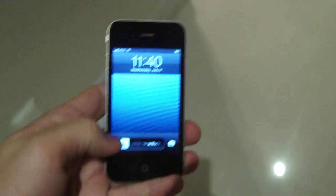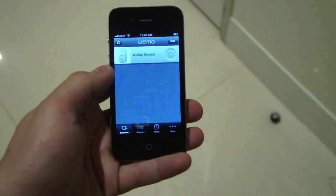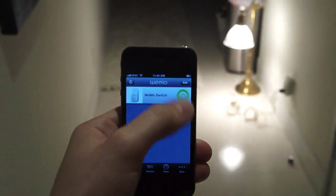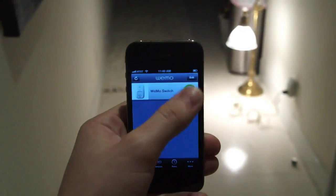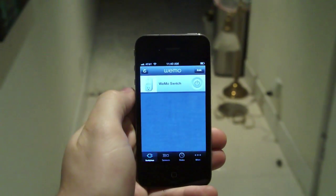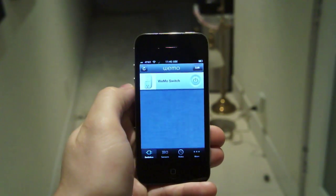Once you're connected over Wi-Fi, it takes a couple of minutes to set up. You can hop into the app — launching it right now — and you'll have full control over your lights: turn them on and off. You can't dim, unfortunately, so it's pretty basic. But you can connect coffee makers, other appliances, lamps, televisions — really anything you want.